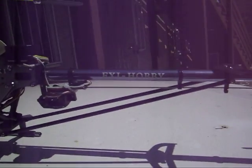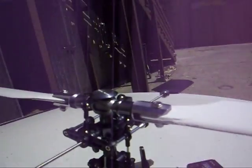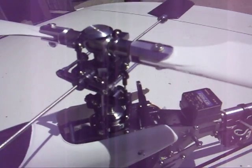Here's my new VXC 450. It's from X-Heli — $49 for this one, or $39 for the cheapest version. This one is $49 because it comes with the metal headset.